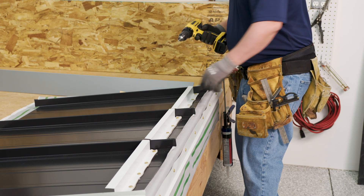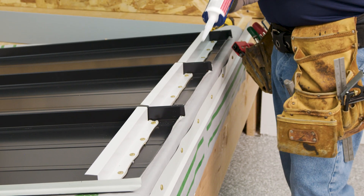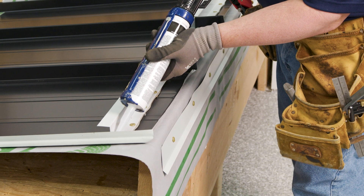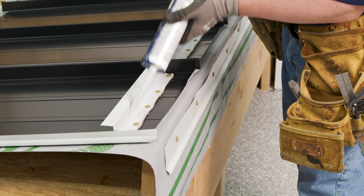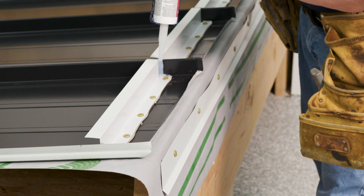Once the Z-closures are installed, we put a vertical bead of sealant up and over the panel ribs. A nice vertical bead in there, and up and over.